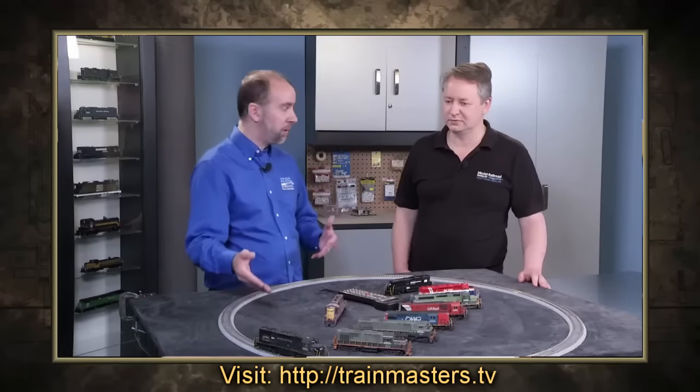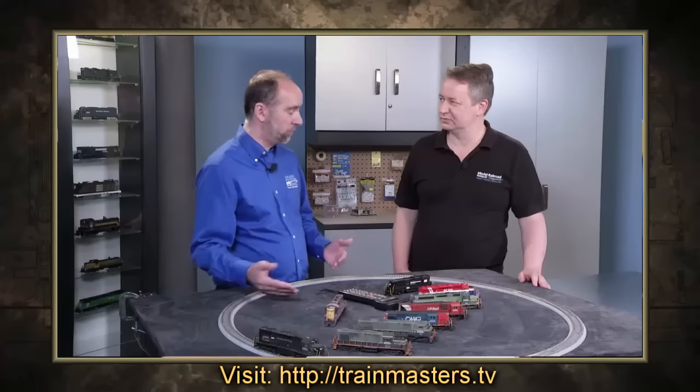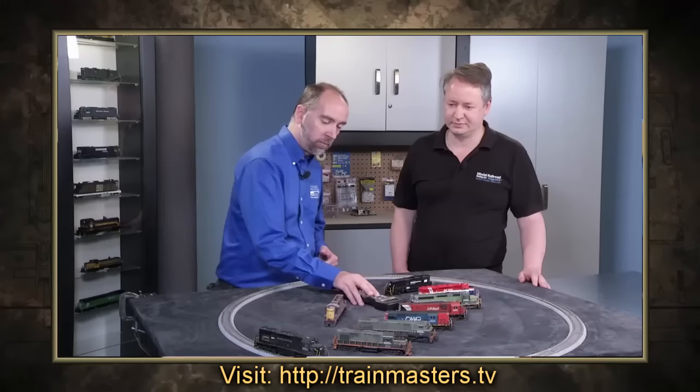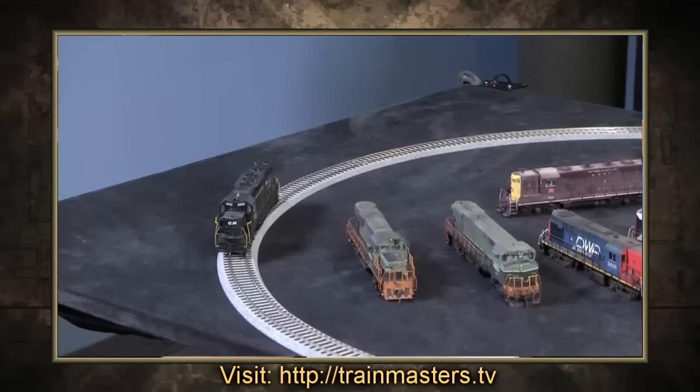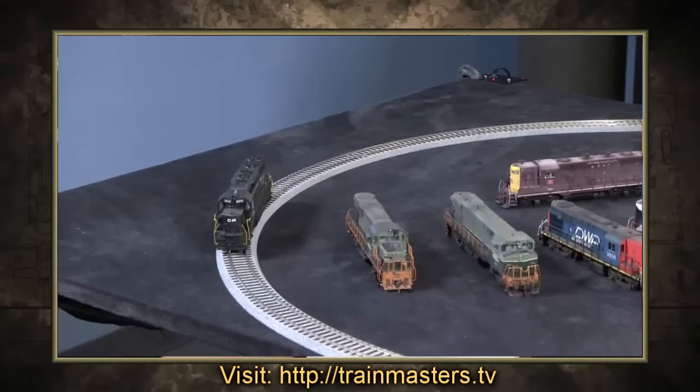And now CV54, which is my back EMF CV, is corrected for it. Nice. So now when I go to move this, it should start off very nice and slow and smooth. Look at that. Very nice.